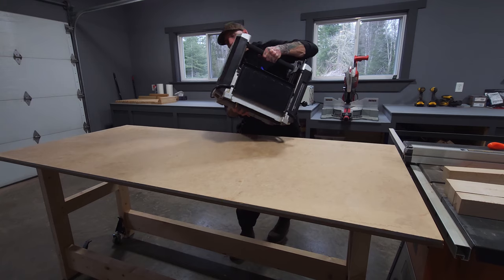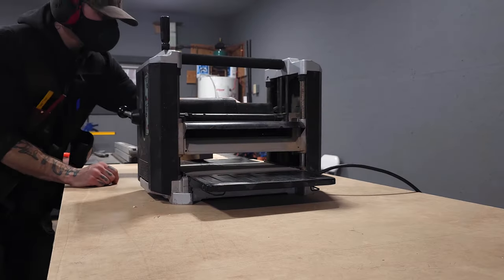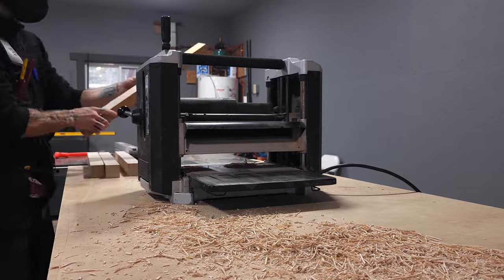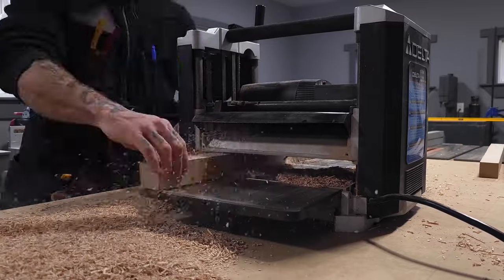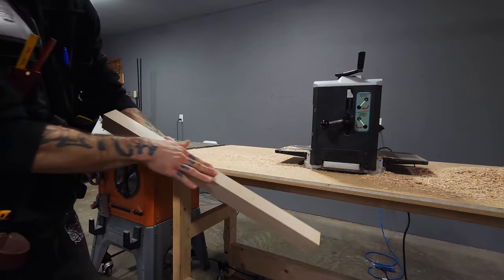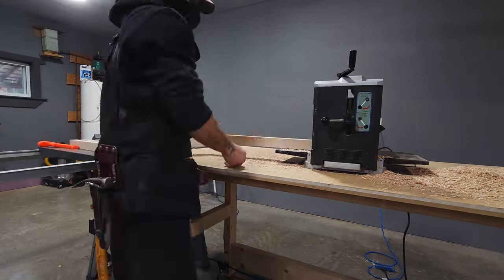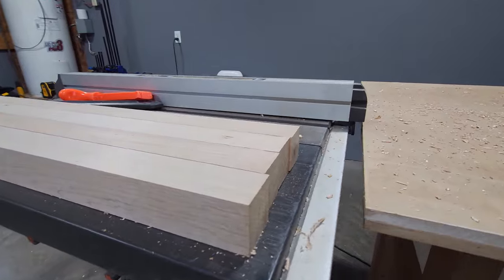Now that we have them all roughly squared up, it's time to bring out the surface planer and more accurately refine these pieces of wood down to something usable. Planing rough lumber has to be one of my all-time favorite woodworking tasks. It's such an amazing experience to see something old, weathered, and discolored come instantly back to life almost in the blink of an eye. It's probably how it makes one of the biggest and quickest visual differences while simultaneously bringing the wood to the right dimension.